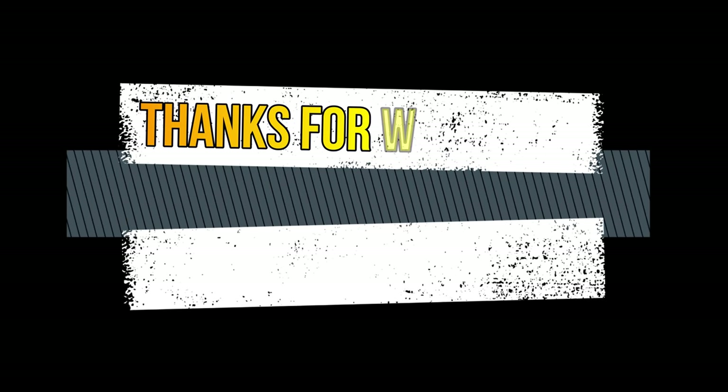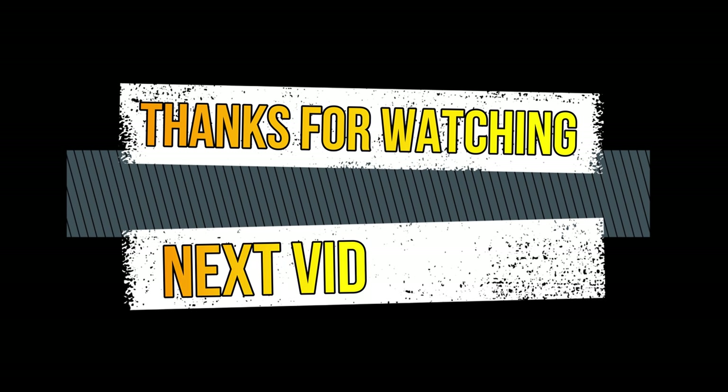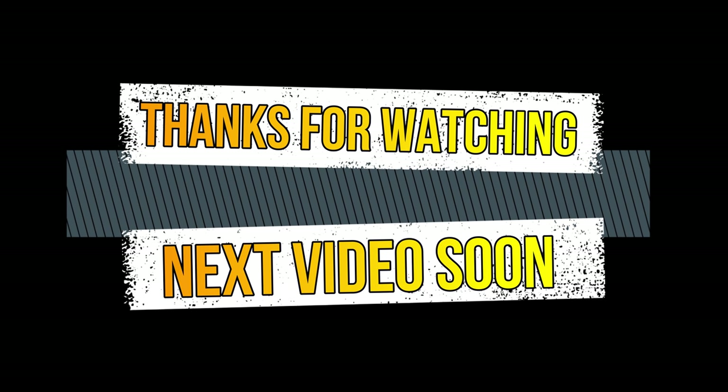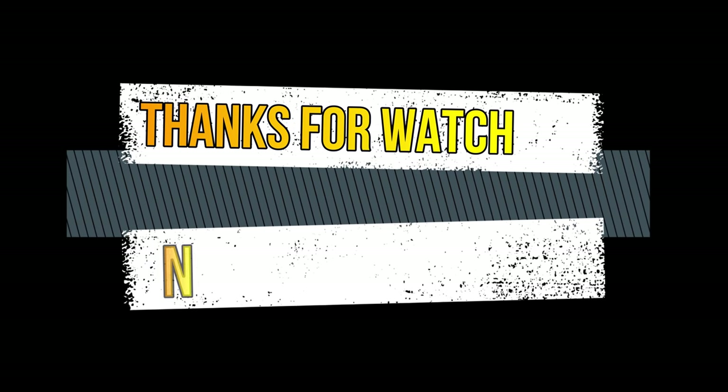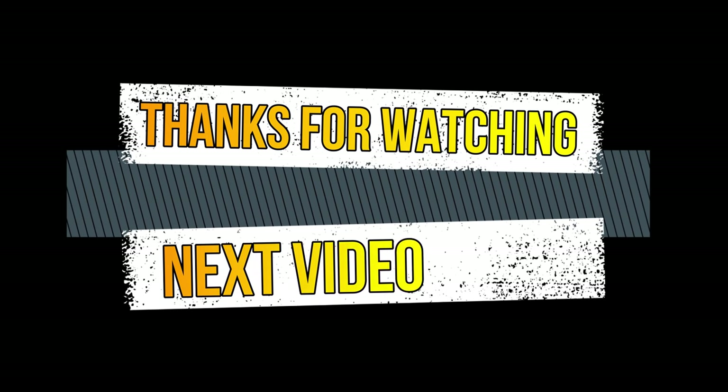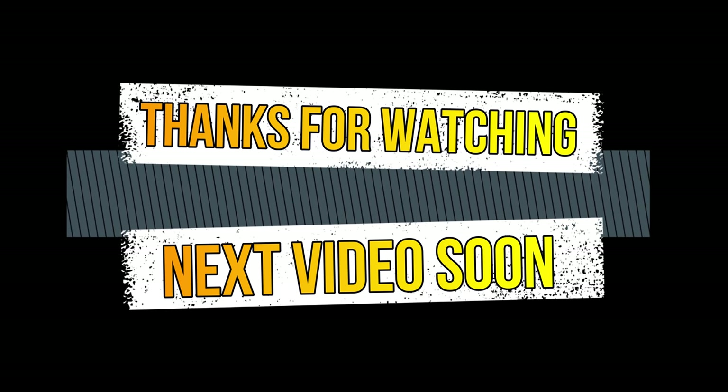If you want to use the Kerala pattern, you can click on the bell icon. Please click on the video in the future. Please share this video with your friends and family. If you like this video, please post it in the comment section. Thank you for watching. Bye!